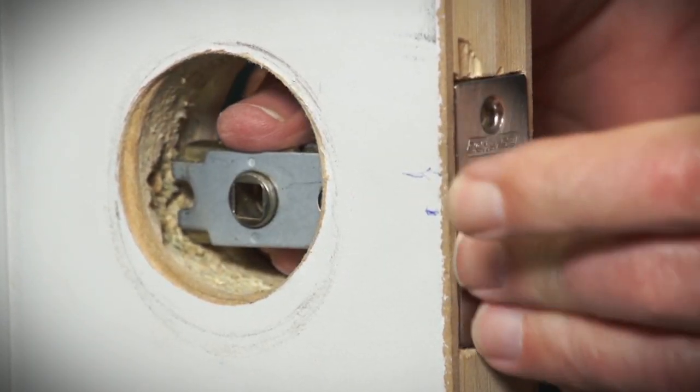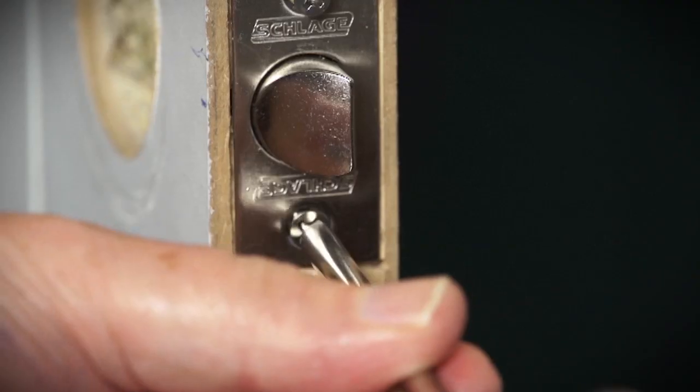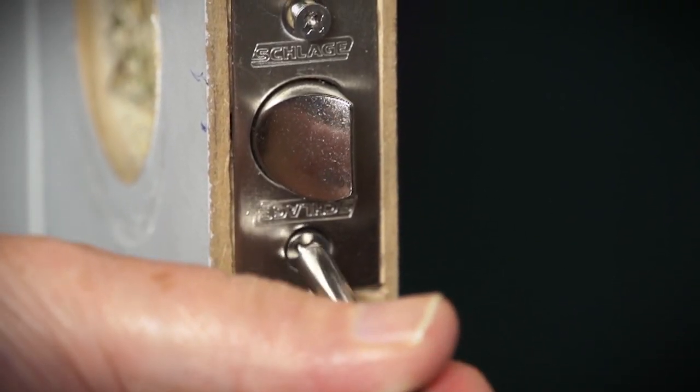That's all your prep work done. Just slip the new mechanism in place. If you've got an older style door, you might need to adjust the hole a little.